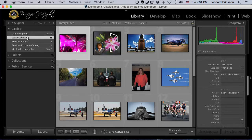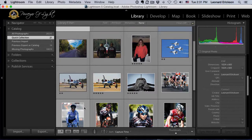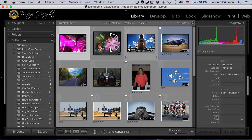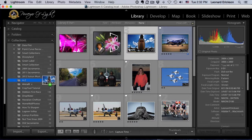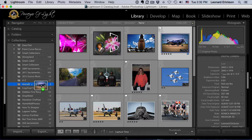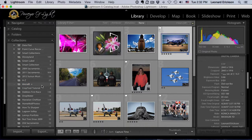Going back into our imported photos, I can see I want to put this airplane, this airplane, this airplane — all these pictures in here. I could come in, hit Collections, click on a picture and drag it down to the aircraft collection, then click and drag the next one down. But that's a long and tiresome process, especially if you have quite a few to do.